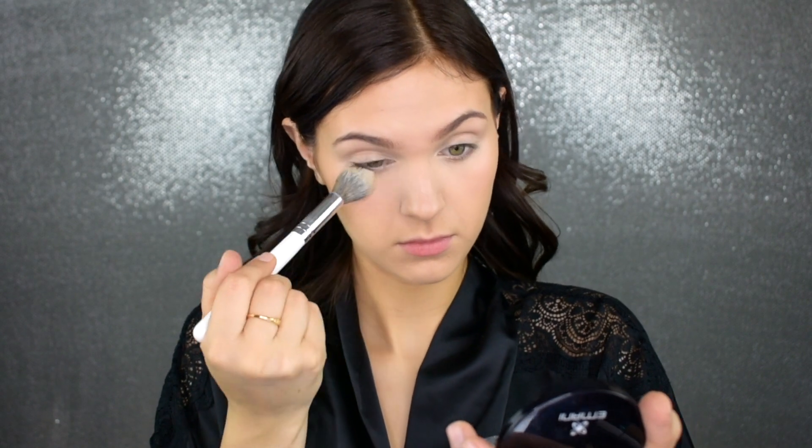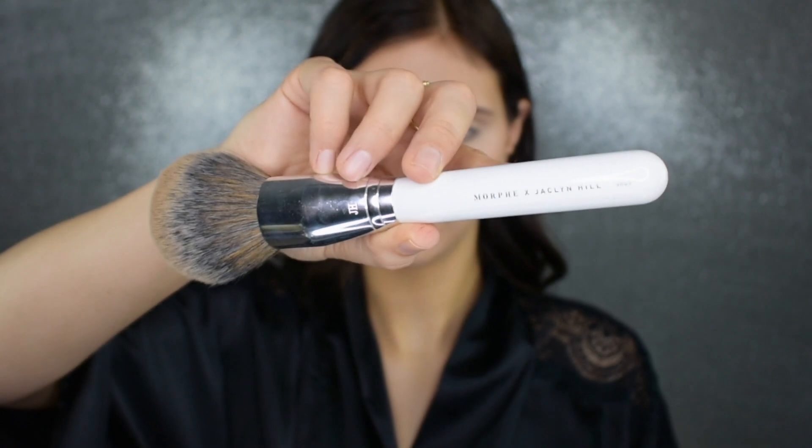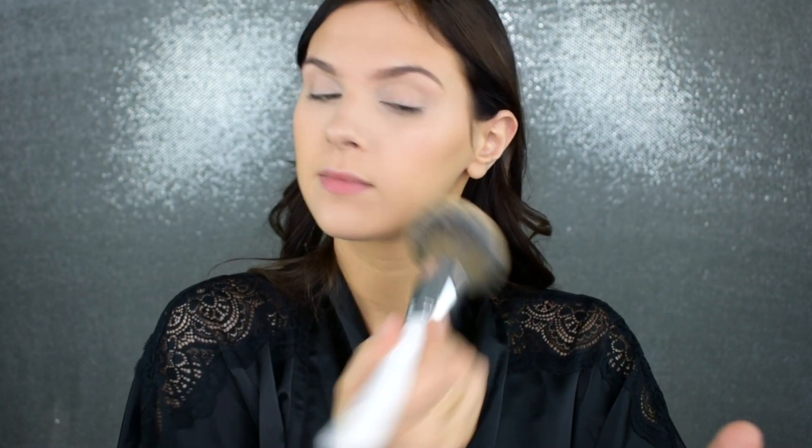Now that I have all the creams on my face, I'm going in with my Bye Bye Shine Powder from Imani — just a translucent powder. I'm using this under my eyes to set the concealer and add a little brightness. Then I'm going in with the powder foundation all over my face to set everything and make sure that when I apply bronzer afterward nothing sticks and looks patchy. I'm just putting on a light layer — I don't want to add more coverage, just dry any parts of the skin that may still be damp from product.